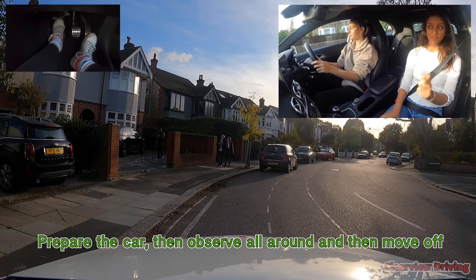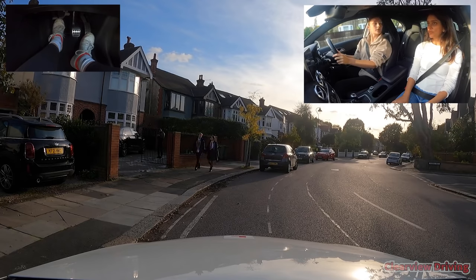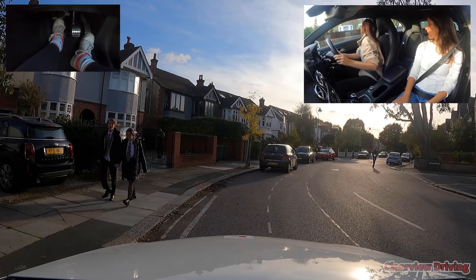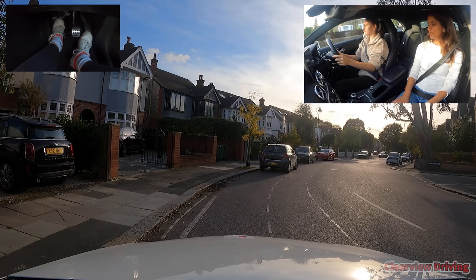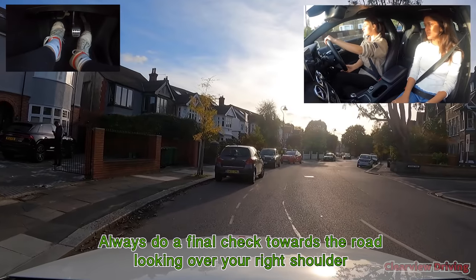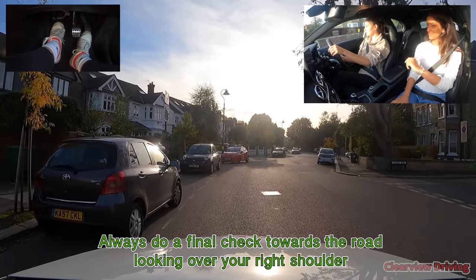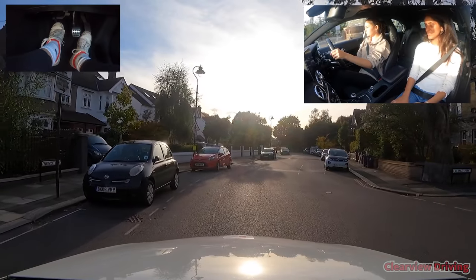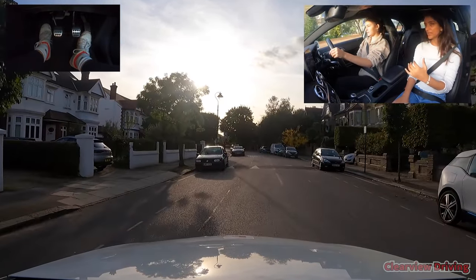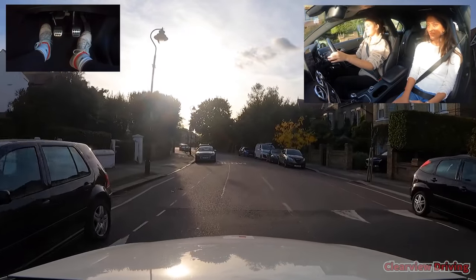Start your checks from this side. Should we indicate? We're moving off — brilliant. Check the right blind spot lastly — even if you checked earlier it should be the last check. Look over to the road. Nicely done. Next time when you change gears remember not to start accelerating until the clutch is fully up.